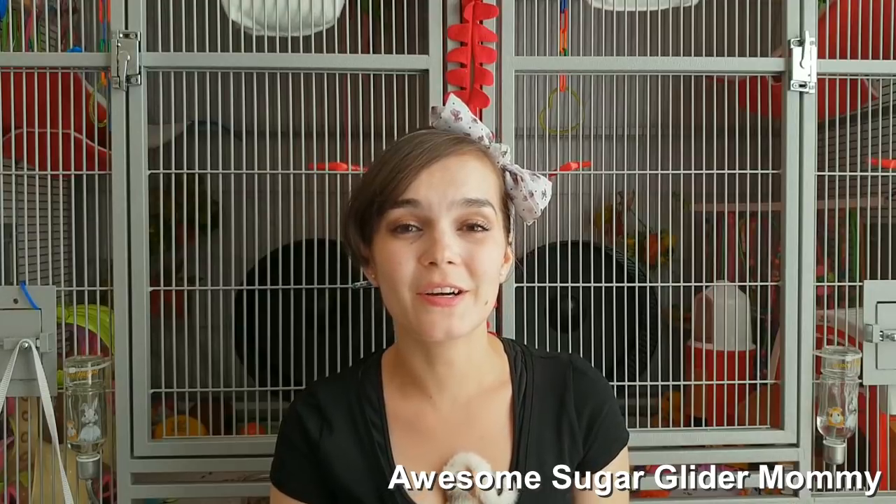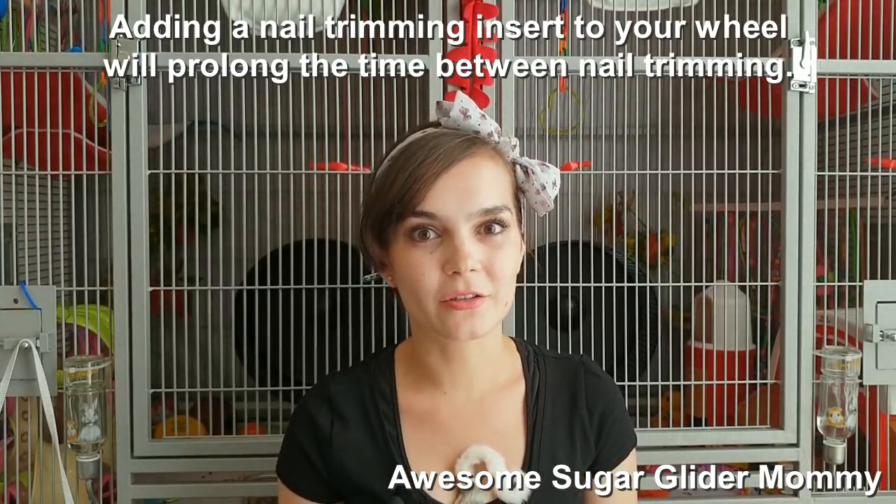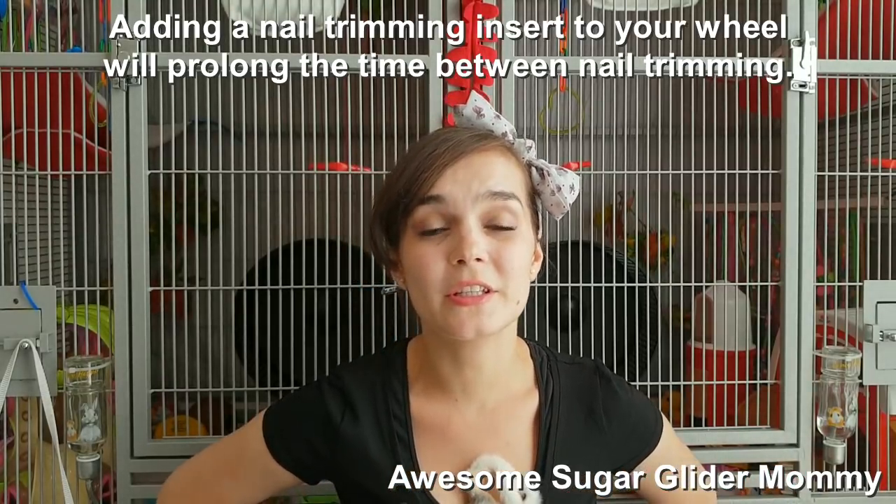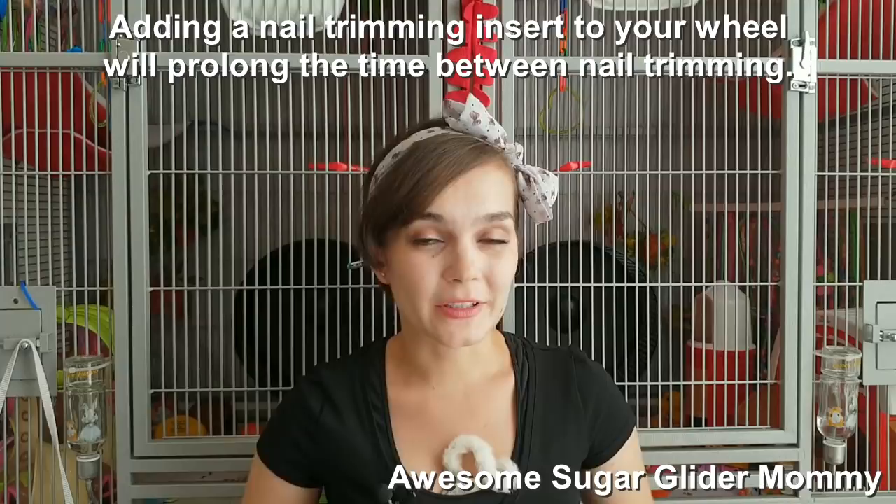Hey guys, welcome back to my channel. Today I'm just going to show you a very short video on how you can trim your Shiggy's nails. And before I show you the actual footage, I'm just going to tell you a little bit about what you need to have on hand when you want to do it.